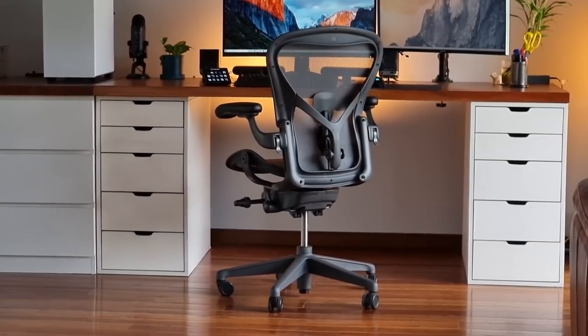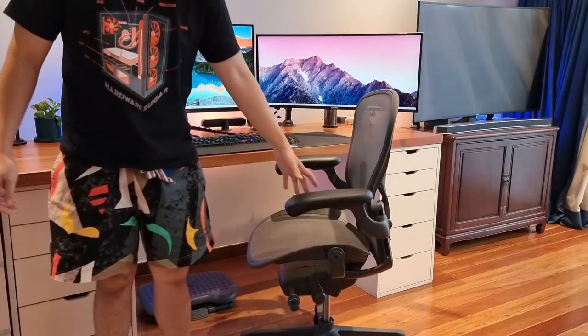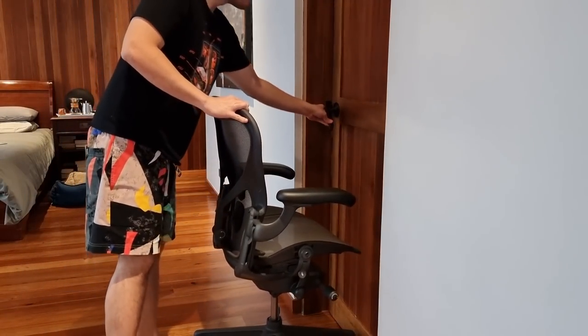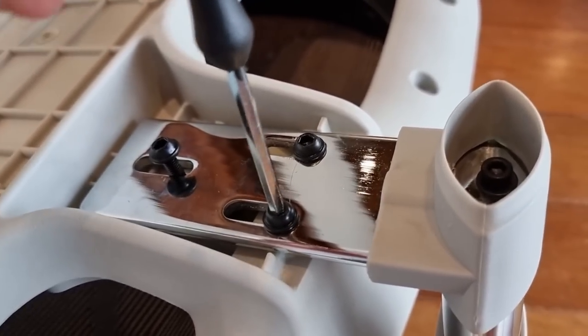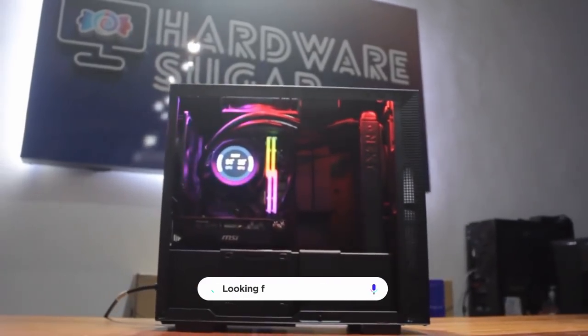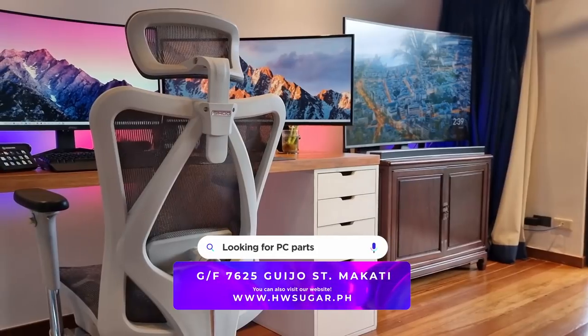I will admit that there was a part of me which didn't want to get up from the comfortable nest which is my Aeron, but for purposes of science and our viewers, I got my ass off. You can learn a lot about a chair by scrutinizing parts you only see during the unboxing and assembly process. I'm Rafael from Hardware Sugar, the only PC shop in the Philippines with no BS warranty, and this is our unboxing of the Sihoo M57 and our first impressions.